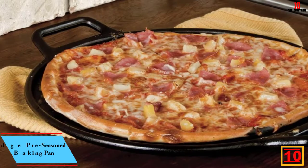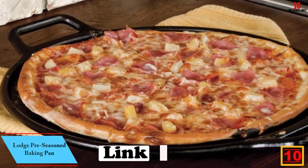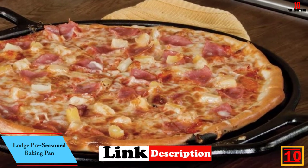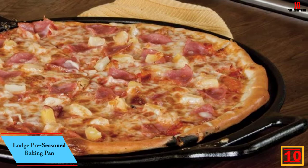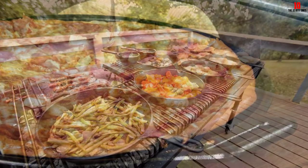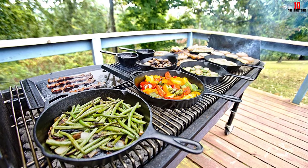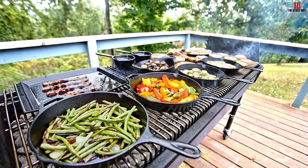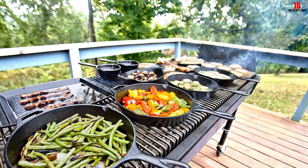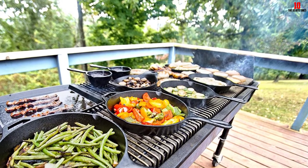Starting at number 10, we have the Lodge Pre-Seasoned Baking Pan. Lodge is a household name in the kitchenware space, and this pre-seasoned pan gives you great build quality and a great method of cooking restaurant-style pizza at home. Since this pan is pre-seasoned with veggie oil, you won't need to wait around for hours when it arrives, whether you're cooking at home, on the campsite, or on the grill.